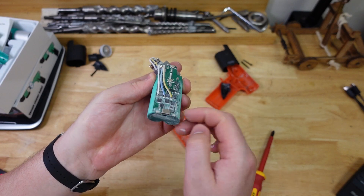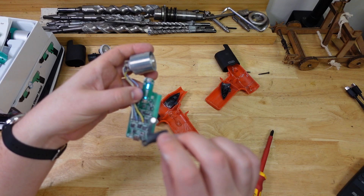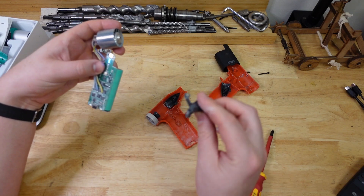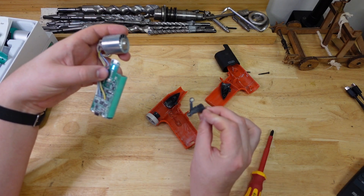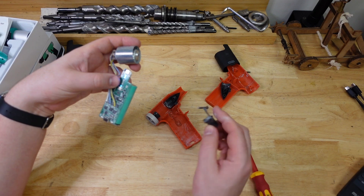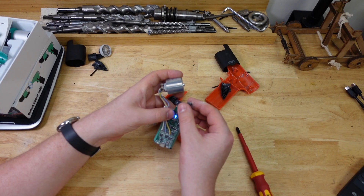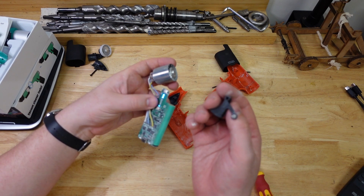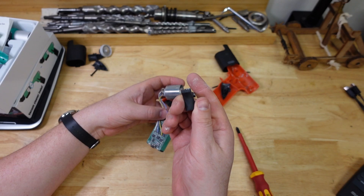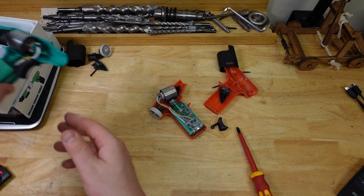The board gets dusty, but something cool I noticed — the trigger doesn't actually have any electronic triggering. It's just a bit of plastic with a tiny little magnet — a Hall effect sensor — and when the plastic gets close, it triggers. That is a very clever, efficient trigger mechanism with no wipers or anything that's going to wear out from dust. Very clever, I'm impressed.